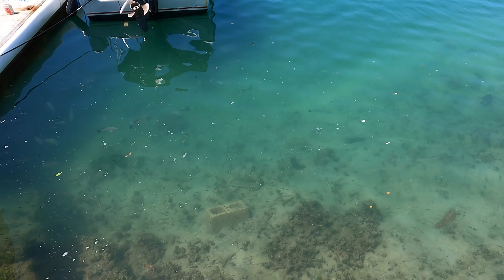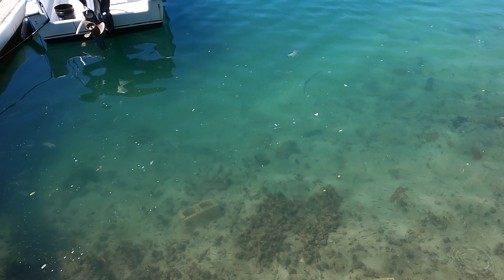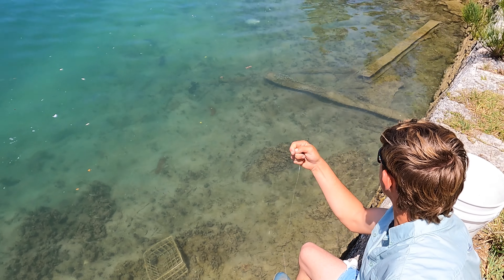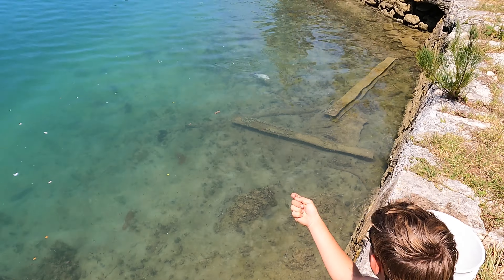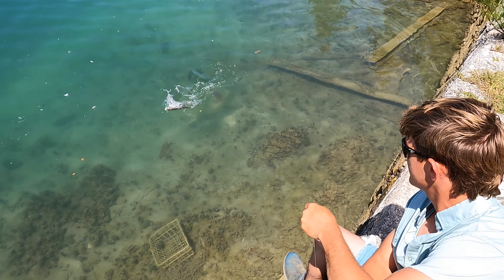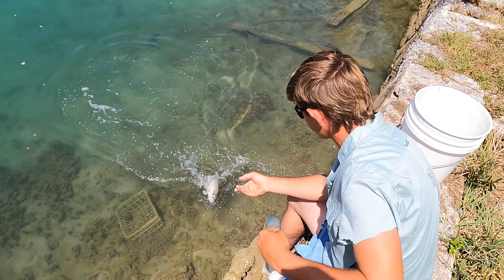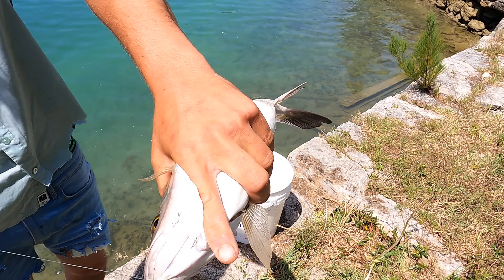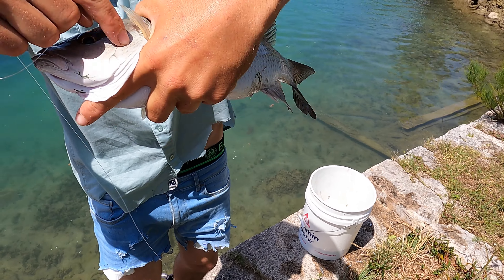Now let's see if Brucey can catch something — it's 1-0 right now. And we got one! Hook him, Brucey. I got him on. Come here, boy! Let's go. That's another nice one, peeps. We got him on, Brucey — up and over! People out there, that's how you hold a snapper — like that, mind the gill plates.